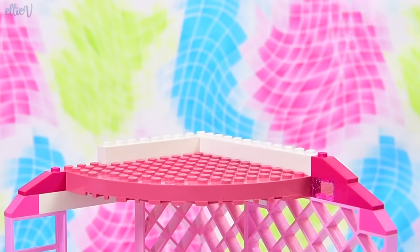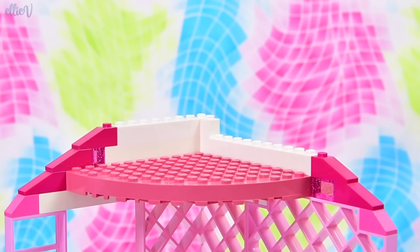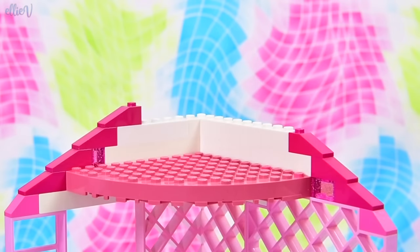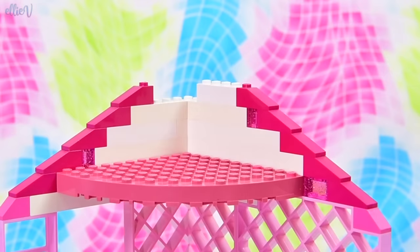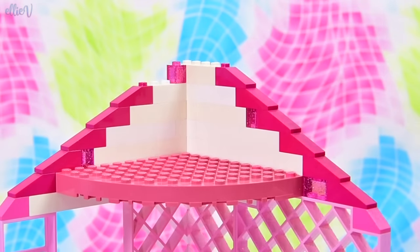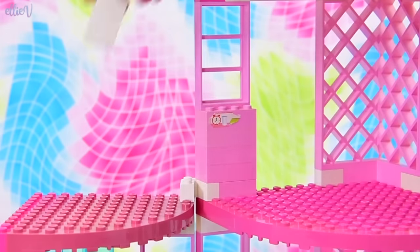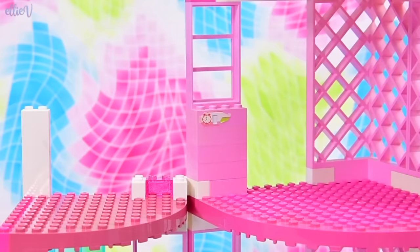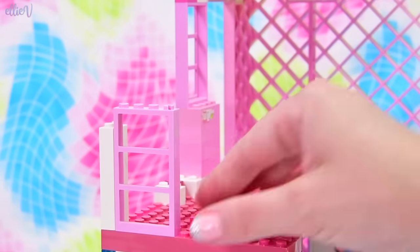Oh, see these sparkly bricks? I've only just seen these in the gingerbread house — I've never used these sparkly bricks before that. I'm wondering whether they only came in the Belleville sets, because I've certainly never seen them in the Friends or the Disney Princess or the Elves sets. So it's really cool to be seeing them again in 2019 — they actually look really good still, like brand new.